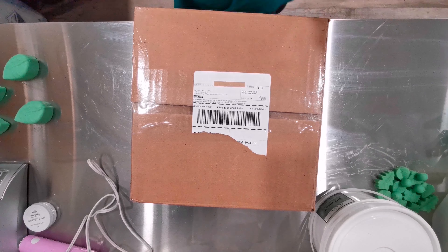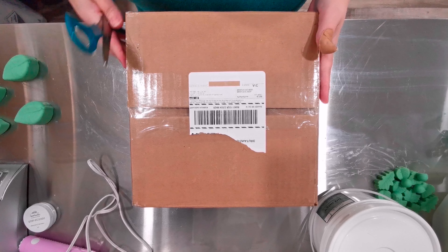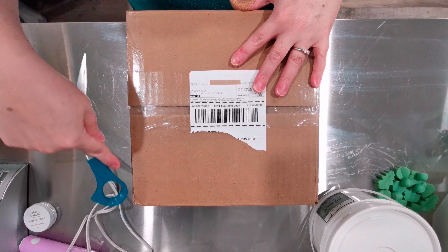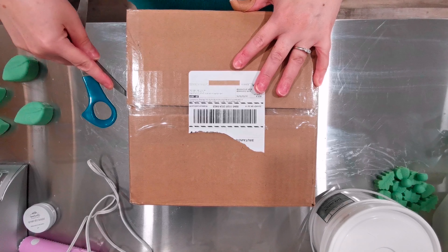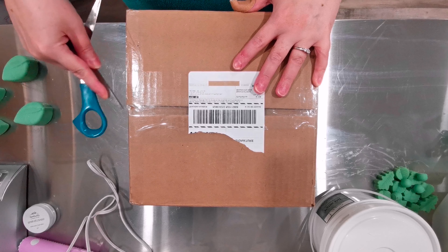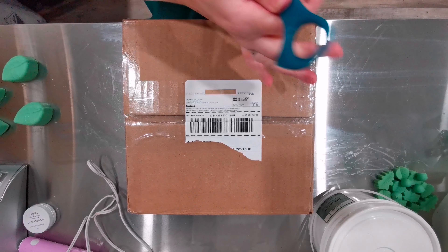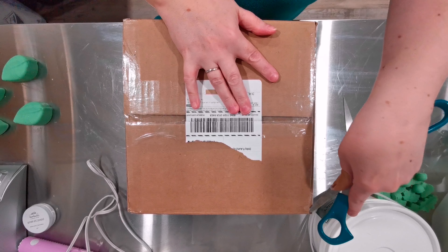Hey everyone, I forgot I received a package, so why don't we do a little unboxing? By the way, hello, my name is Angela. Welcome to Handmade with Angela — I will be your host. So let's get this open and try not to cut ourselves.